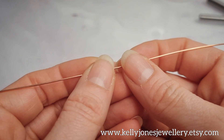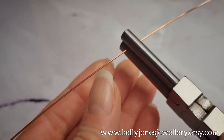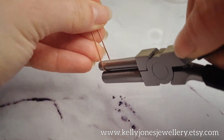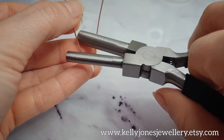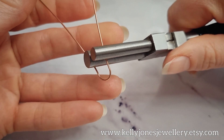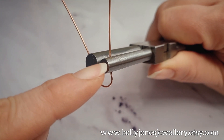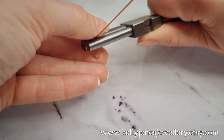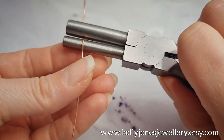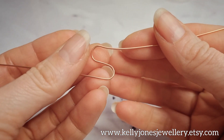Take one of your base wires and roughly find the centre point. Take the small end of your bale pliers and make a U shape in the wire. Open up that shape a little bit, then put the larger end into that shape — not all the way down — because you want to keep the original shape and make another loop next to that one. Take the wire again around the small end, and you'll have this two-lobed shape.